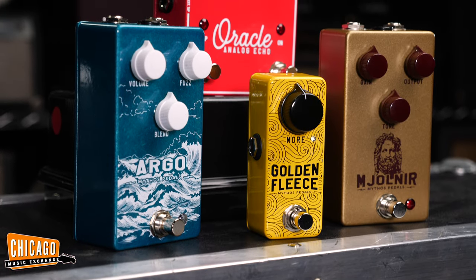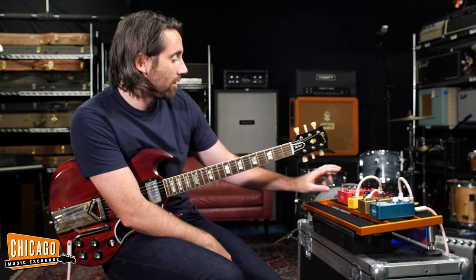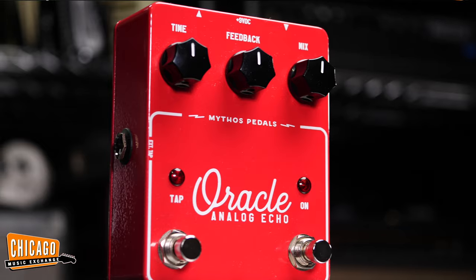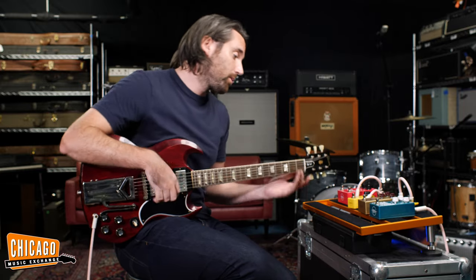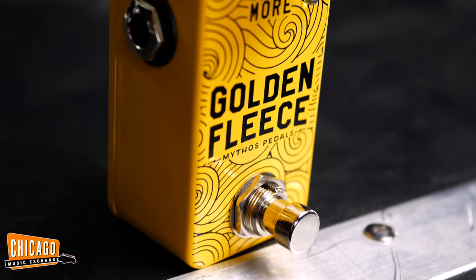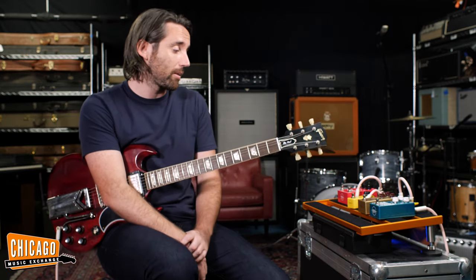Overall, these have been a lot of fun to test out and mess around with. I particularly like the Mjolnir. I love the Oracle because it's a simple analog echo pedal with simple controls, which is just the way I like it — simple to use. The Golden Fleece — I'm quite impressed by that, that was a bit of a dark horse here. Some great pedals. We're delighted to be carrying Mythos pedals here at the shop, and I would urge anyone to come in and check them out. Been a lot of fun.